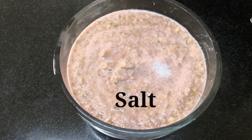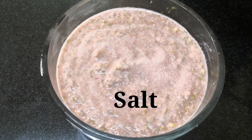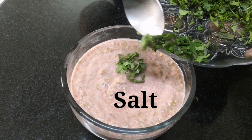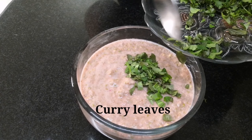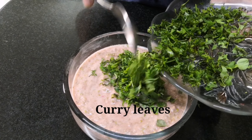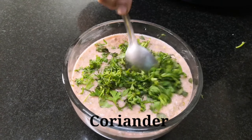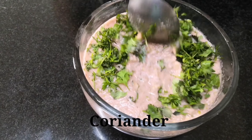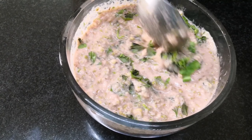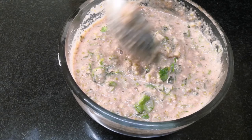Now I'm going to add some salt — it can vary according to your taste, just add as much as you like. I'm also adding some curry leaves, which is kadi patta, chopped, and some coriander, which is dhania. You can add approximately two to three tablespoons of dhania and one to two tablespoons of kadi patta.